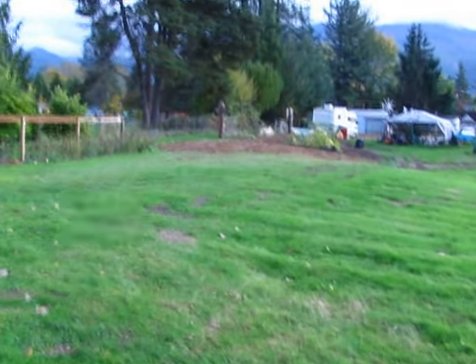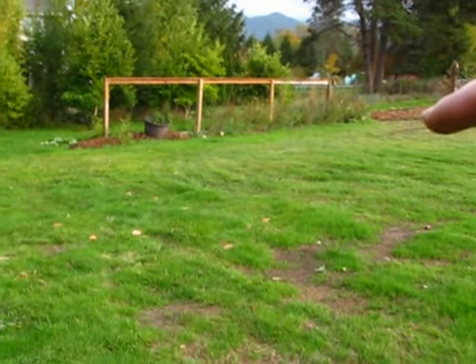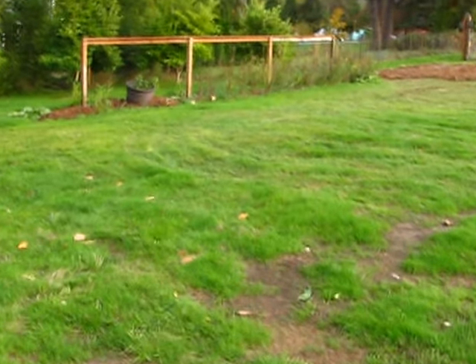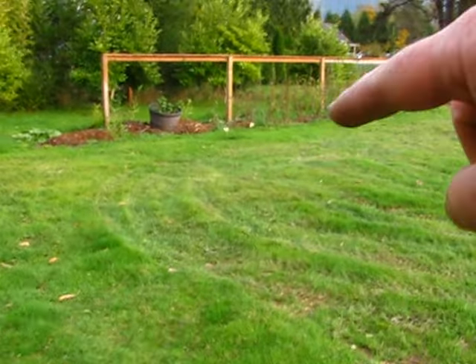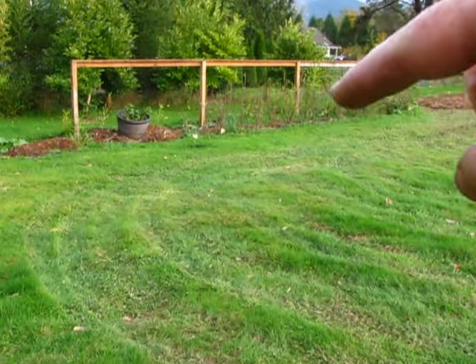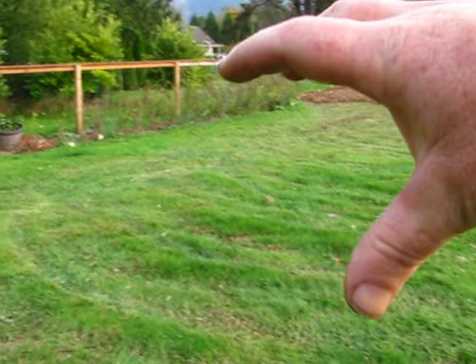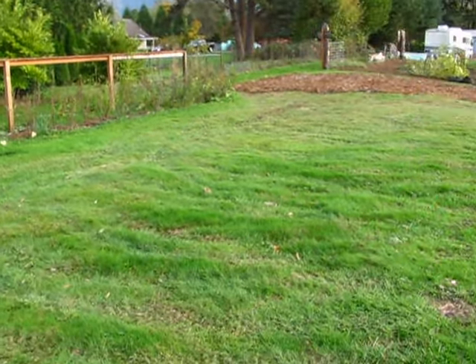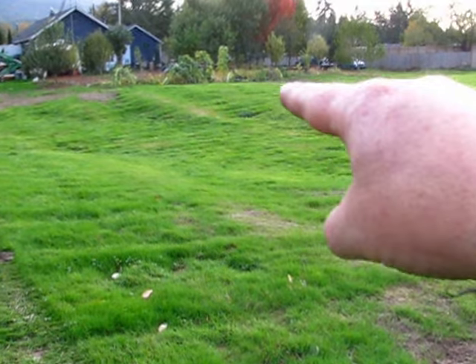Yeah, that's kind of what I'm working on today. I'm going to plan on putting another row of raspberries out here. It'll be like raspberries and currant berries or whatever they're called. And then I'll have an area out here, and I'll put other melons down in that garden bed down there.